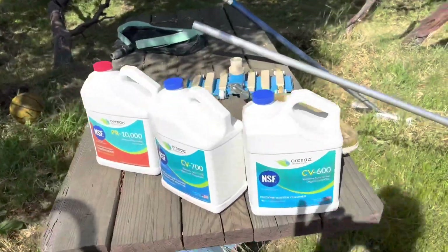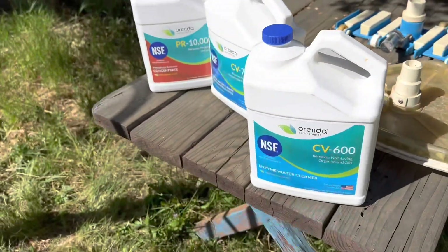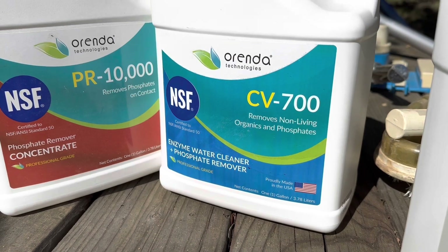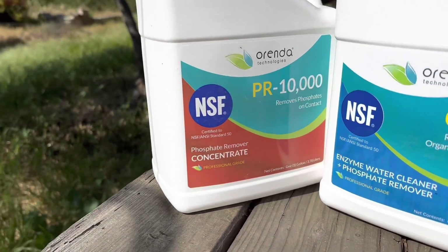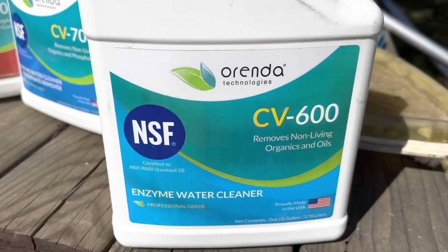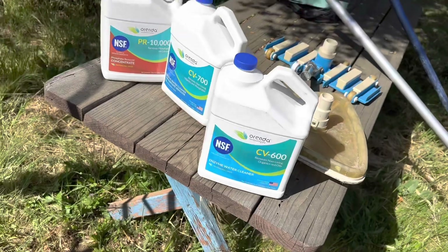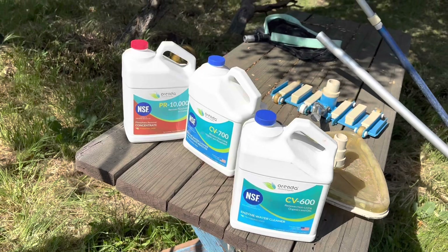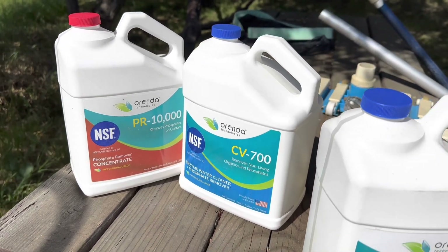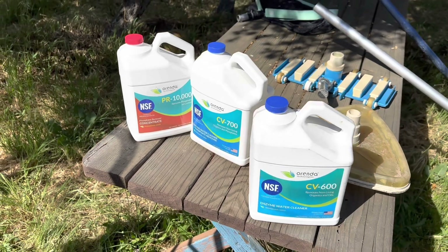I like the Arenda family of products, so we're using some Arenda products here. The CV 600 is the enzyme, the CV 700 removes organics and phosphates — it's a combination — and the PR 10,000 is a phosphate remover. Before I even took the lid off, I threw in the phosphate remover and enzymes and purged the pool. You'll read on the back something like a quart per 10,000 gallons — hit it hard to get the organics out. The CV 700 can also be used on a weekly basis with just an ounce or two per 10,000 gallons.